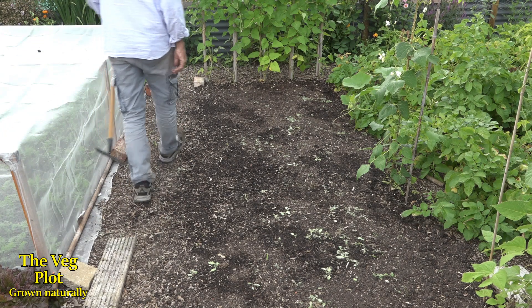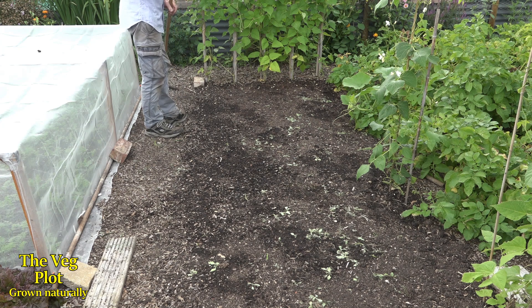It's the day after pulling out those potatoes and I watered this bed at lunchtime because it's really dry.